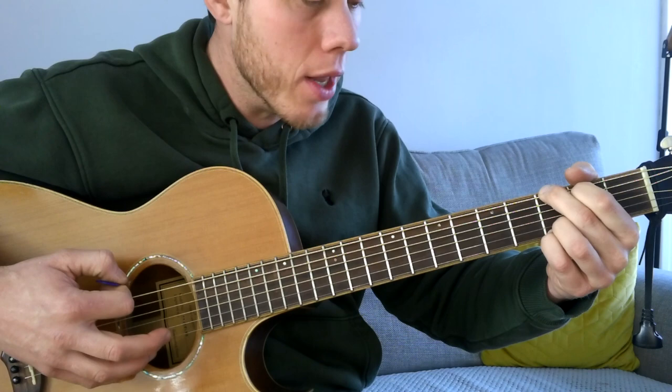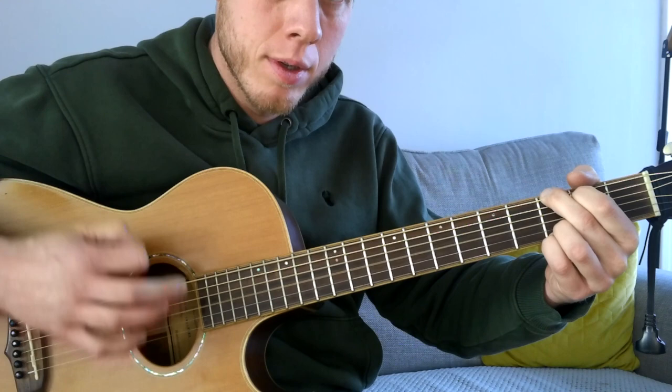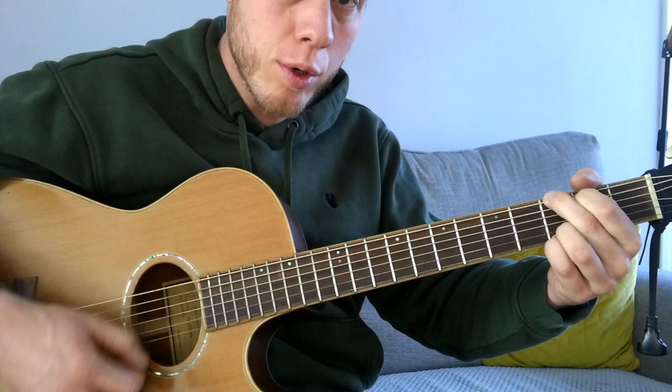To start off with, we're going to strum the bass note on the low E string at the third fret. We're going to miss the down strum and start by strumming up. So we go: bass, up, down, up.